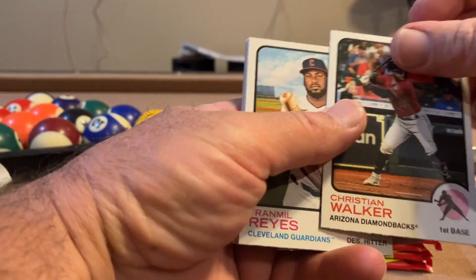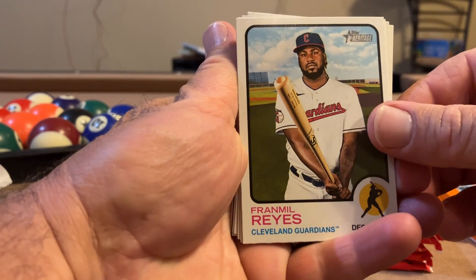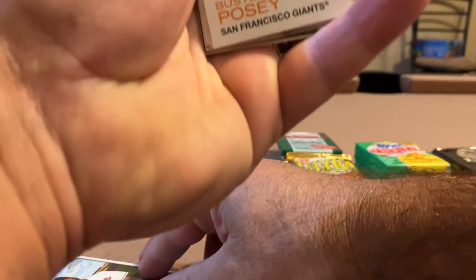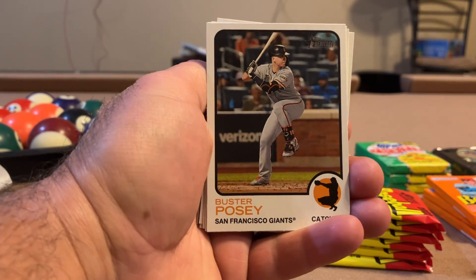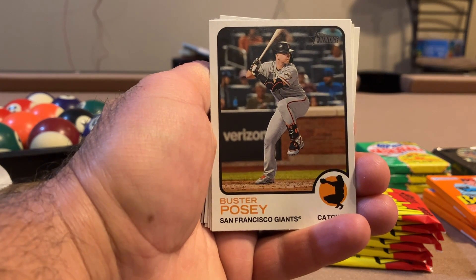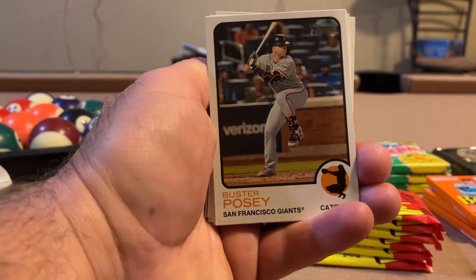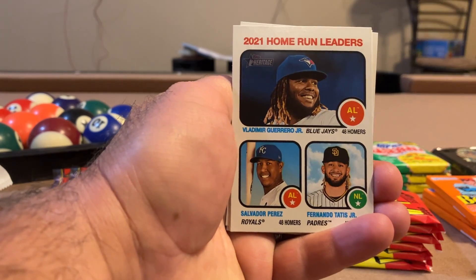I saw who's on the back so we'll just show that so it can be a surprise. Fran Mil Ray's — oh, and the other one was Christian Walker. Buster Posey! DJ from the channel Driller and Squish — I just sent your package today. He PCs Buster Posey, one of his main players he collects. He's been opening a lot of Heritage, so I'll have to ask him if he got the Posey. If not, Posey's his.